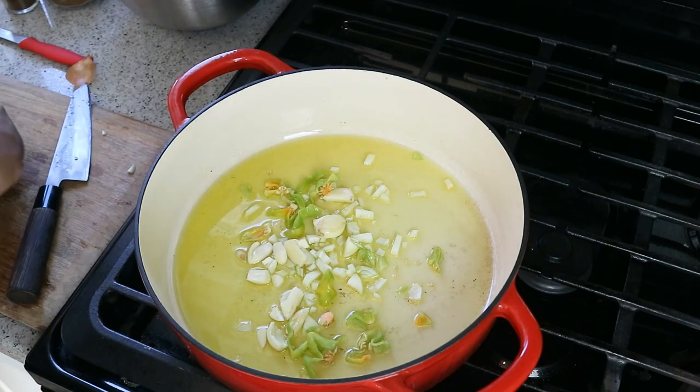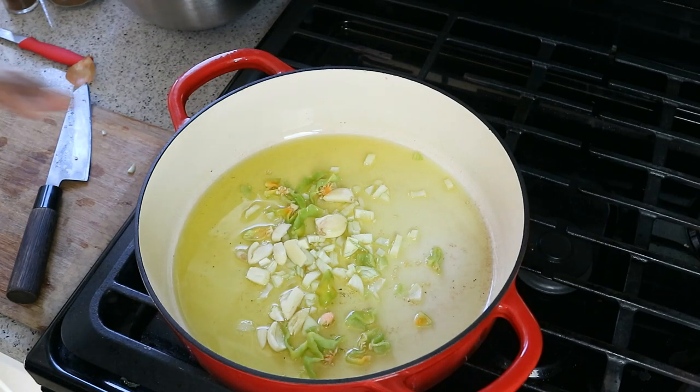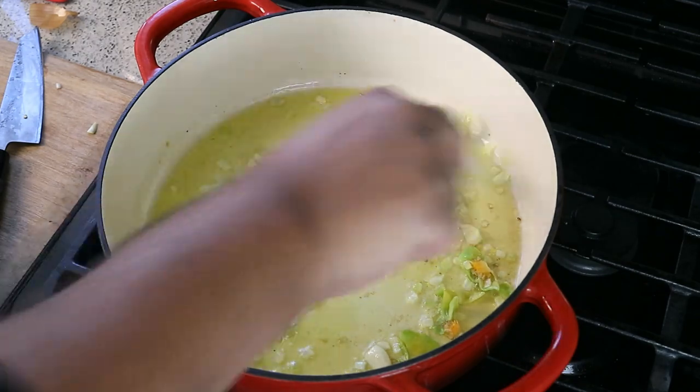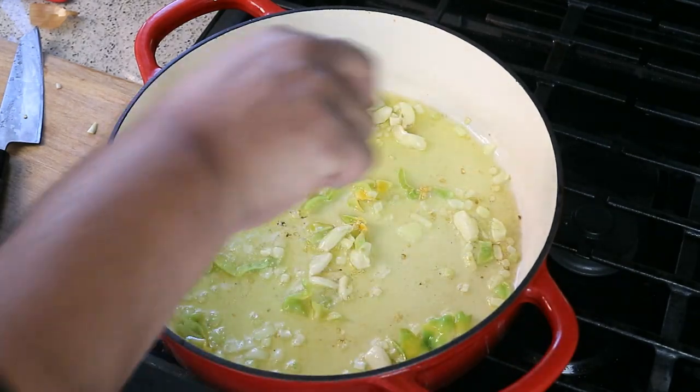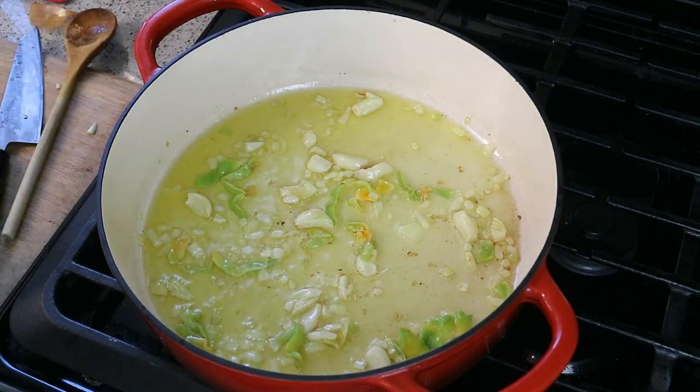If you want to cut back some of the heat — I'm putting an entire scotch bonnet pepper in there, but if heat is not your thing, you don't need to add that. You can remove the seeds to control the heat, or if you can't access a scotch bonnet, a habanero will be beautiful in there. Heat on medium, fry that up for a couple of minutes until you start seeing some brown edges on the garlic and onion.